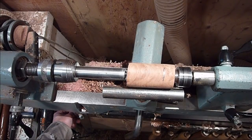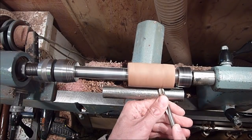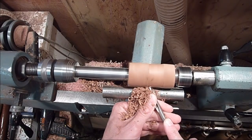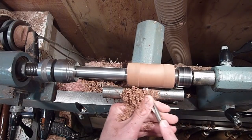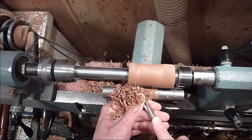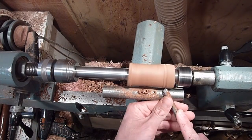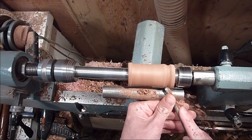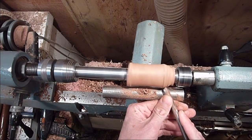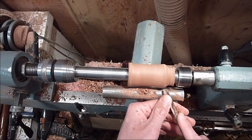I'm just going to go ahead and shape it. I'm going to have the foot kind of bulge out a little bit, further than the top. I'm just going to round it up just a little bit and then I'm going to cut it out.